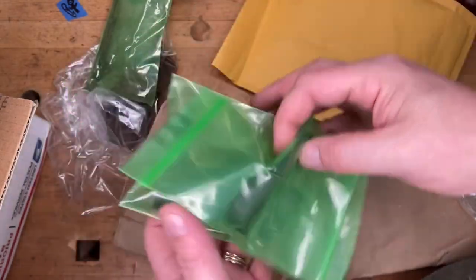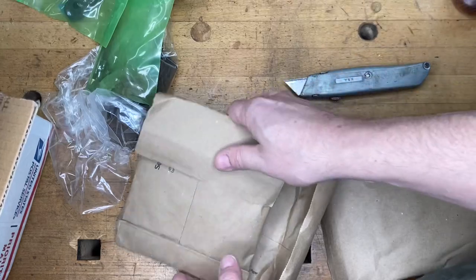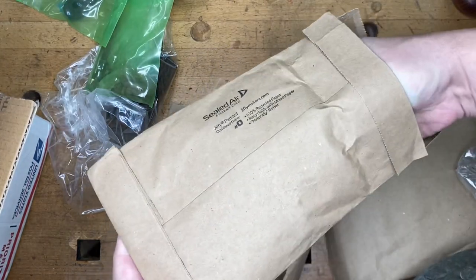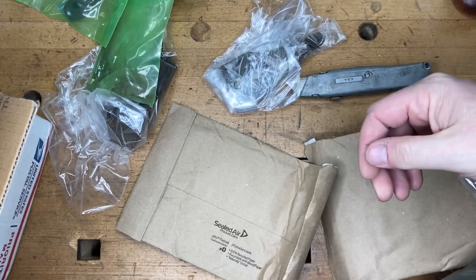There is a repairable tote to go along with that knob. I'll probably reuse these envelopes, especially this one, so at least they're not going to waste.